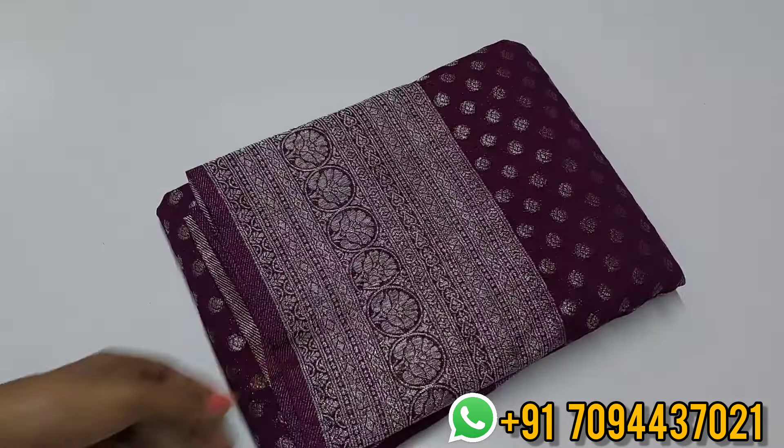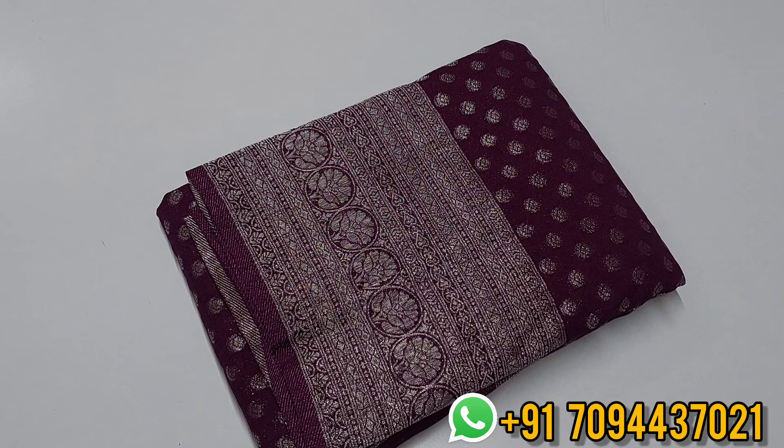Hello all, welcome to MGBotik, this is Peeta. In this episode we are going to see your favorite Georgette Saree collections. So if you want to place an order, the chances of stock are very low, so act fast. The first color is a beautiful one.